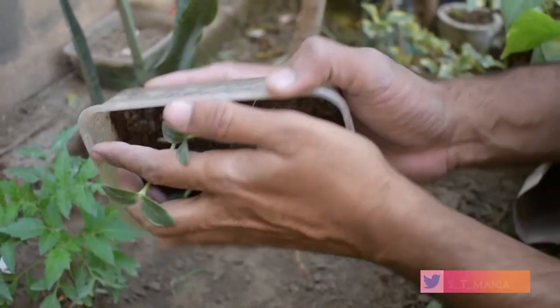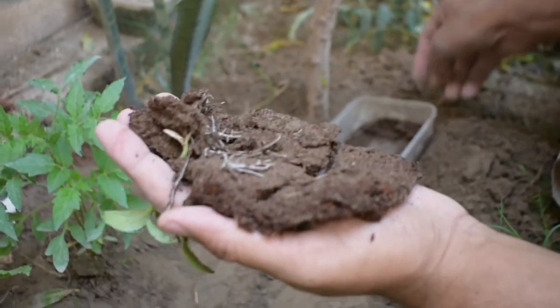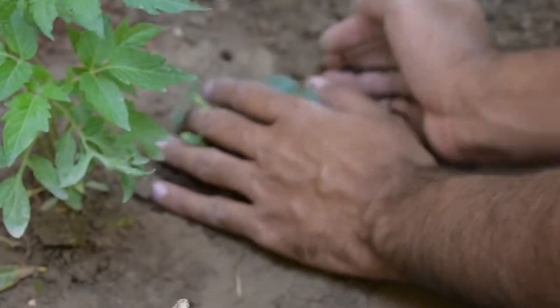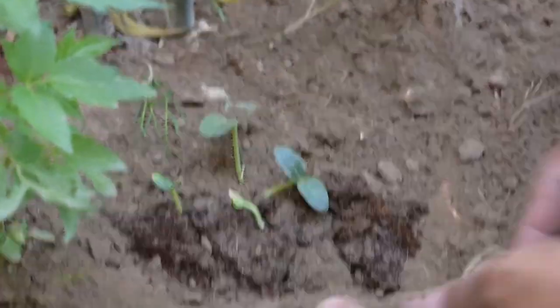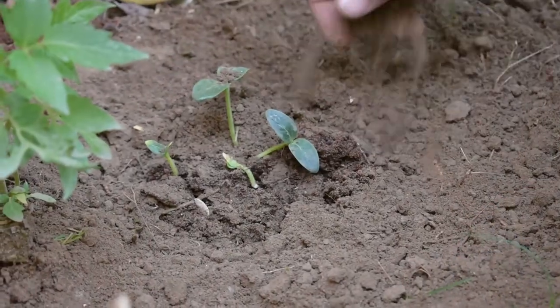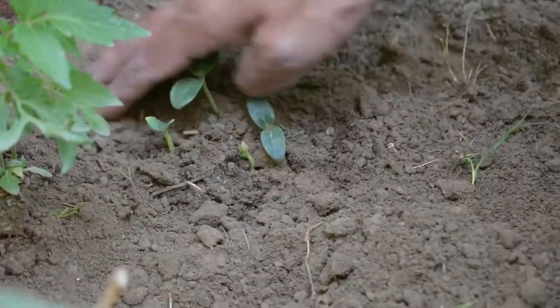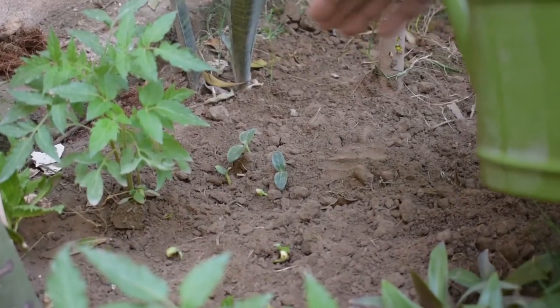Now we have to take the seedlings out carefully so that we don't break the roots. We need to keep them at a proper distance. I am trying to apply a technique here — if it is successful, I will make a video to show how it is done. We have to gently pull them out so we can see the roots without damaging them.